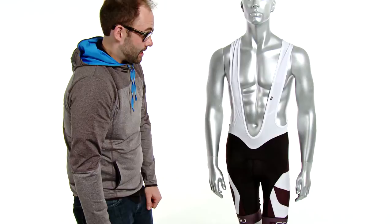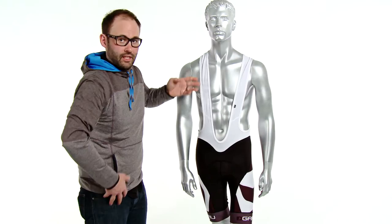It has a Louis Garneau power mesh bib upper that's compressive. It keeps the piece with you and it's going to move with you as you move.